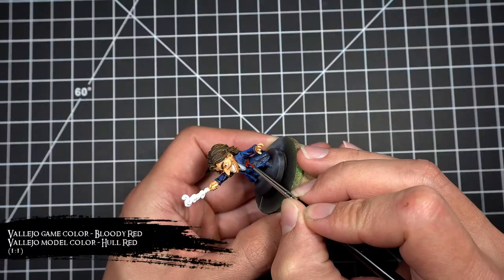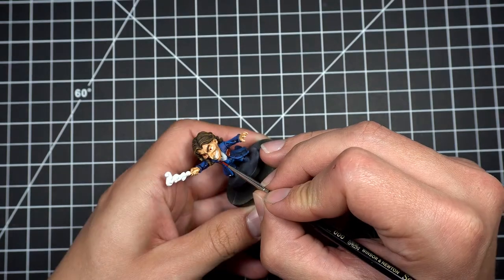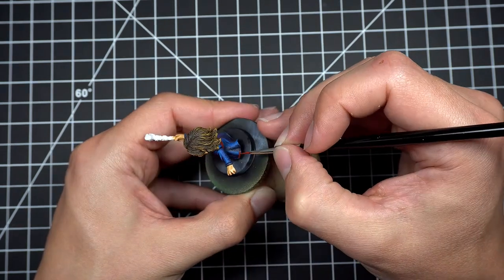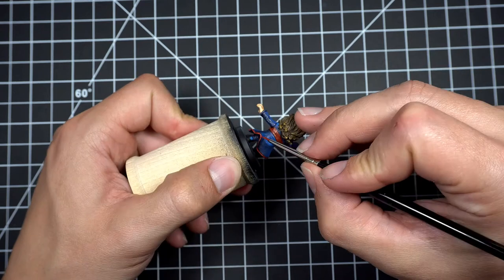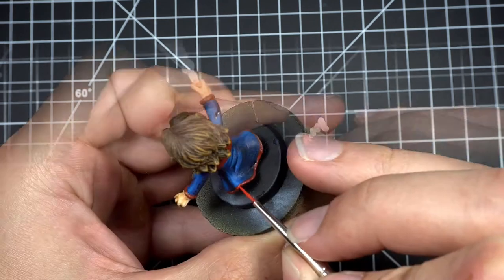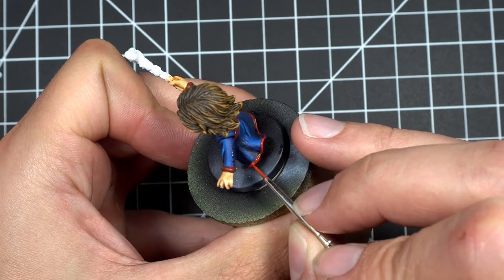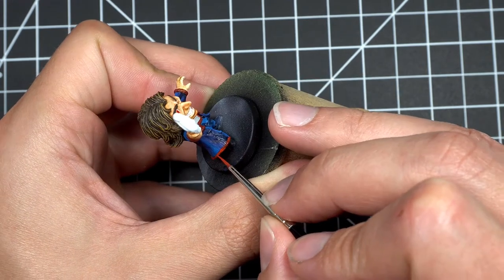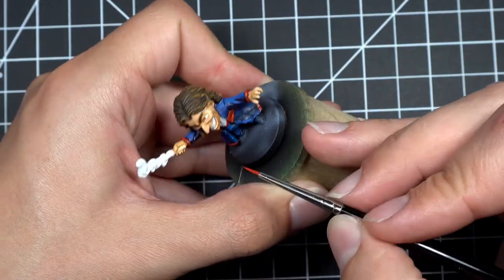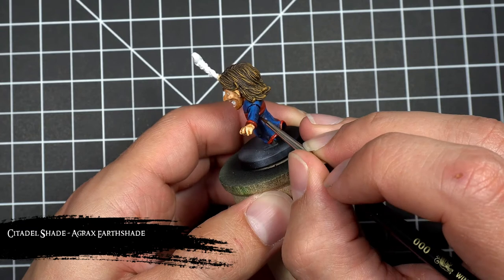With all that blue done, I moved on to adding some accents to the cloak using a two-to-one mix of bloody red and whole red. I then highlighted all those accents using bloody red, and finished off the accents using some Agrax Earthshade.